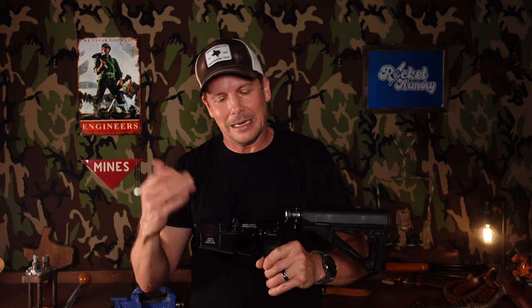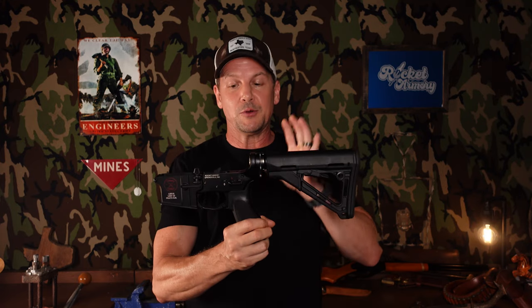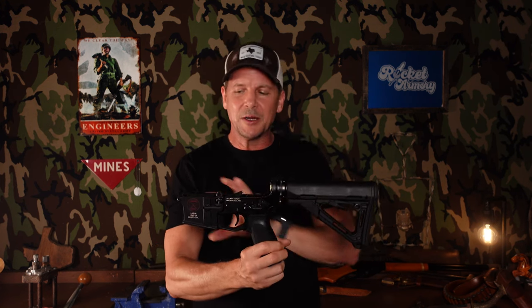Your mag release — if it's mil-spec, it works, but it's nicer to have a slightly better one. Buffer tube, buffer and spring — it goes on and on. If you just do a little homework and spend some time in gun forums and watch some videos on YouTube, you can dial in what you think you want and just buy it once instead of buying it and then rebuying it. You're going to put the time into it later anyway.